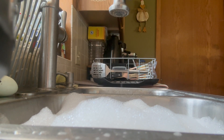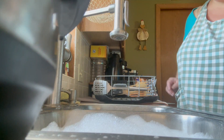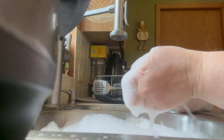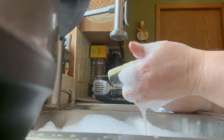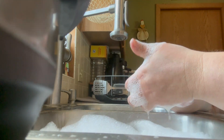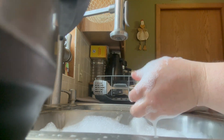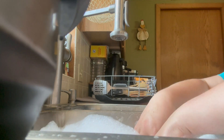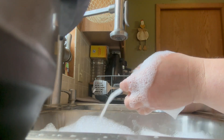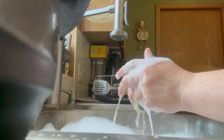Did you know that eggs can last a really long time in the refrigerator? The store-bought eggs you get are usually more than one month old by the time you bring them home. If you throw your eggs out once the date on the carton has passed, you may be wasting perfectly good eggs. With proper storage, eggs will last easily three to five weeks in the fridge and about a year in the freezer. The longer an egg is stored, the more the quality declines, making it less springy and more runny, but older eggs are still good for several uses.